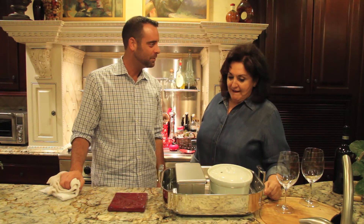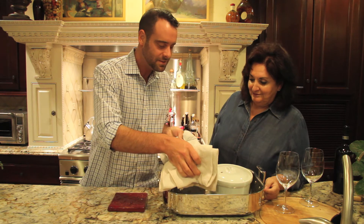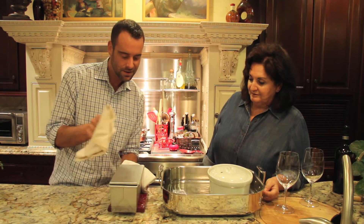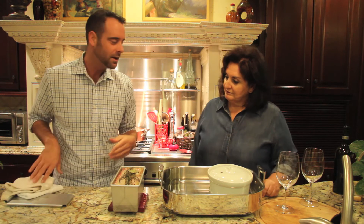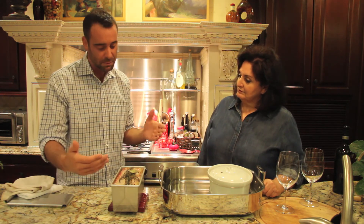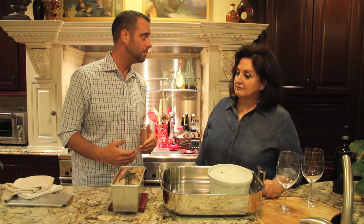We've taken our pâtés out of the oven. I'm going to take this one out — it's like opening a present! Let's see what it looks like. Oh my golly! What we're going to do now — and I know it seems anticlimactic — is weight this down. A brick wrapped in plastic wrap or foil is a perfect weight. You want to wait about three days because that really enables the flavors to develop.